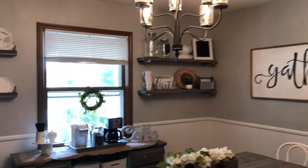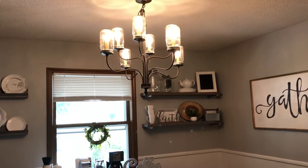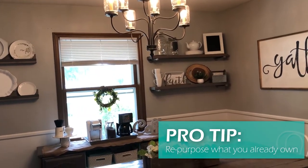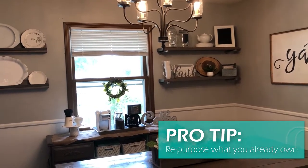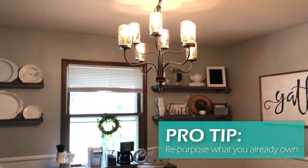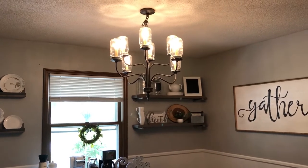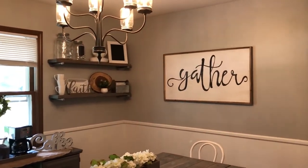It gives a nice farmhouse feel with the mason jars, and I have them echoed throughout the room. I'd encourage you to think about repurposing what you already have. For us, we had this light but no budget for a new one, so I thought about how to repurpose it — and that's how I came up with doing the mason jars.